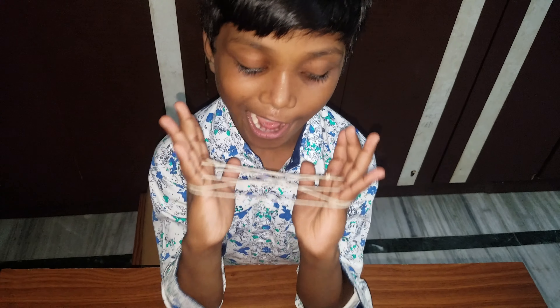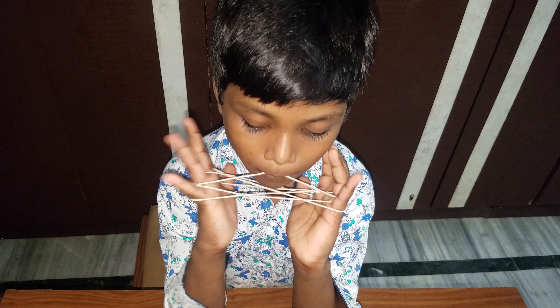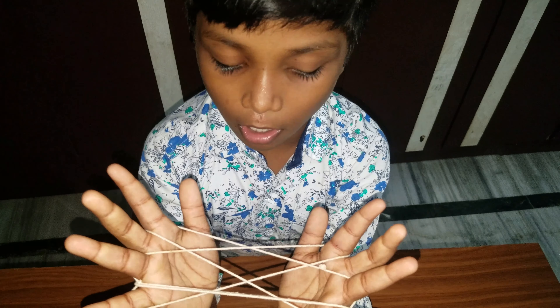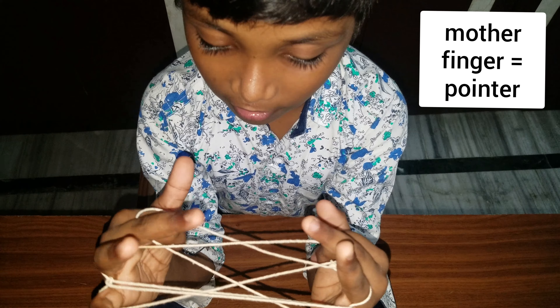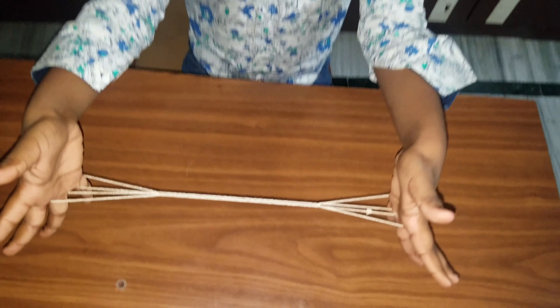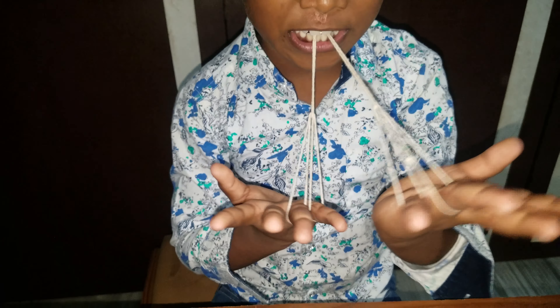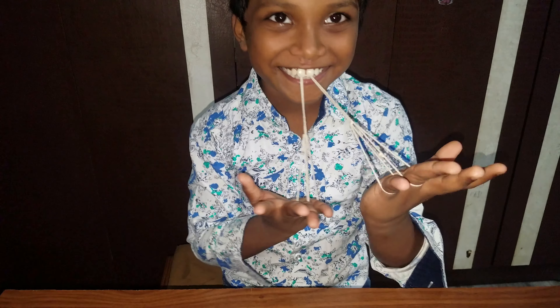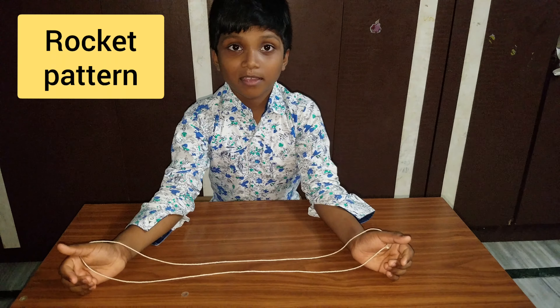Beside the baby finger, one thread is done. Pull that single thread out — be careful when you pull that out. Take out your thumb finger. Our hand legs are ready!